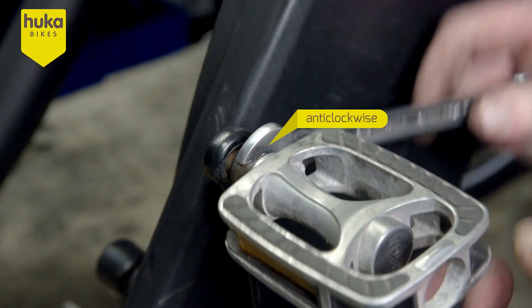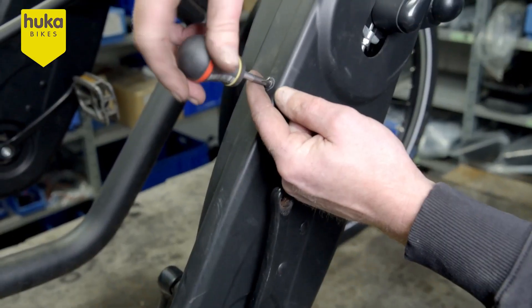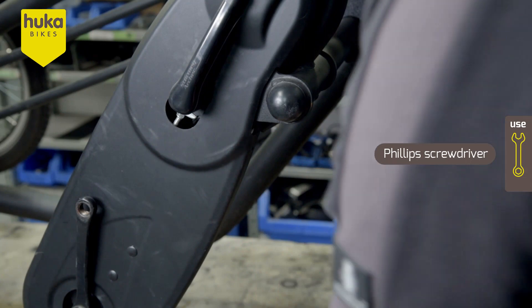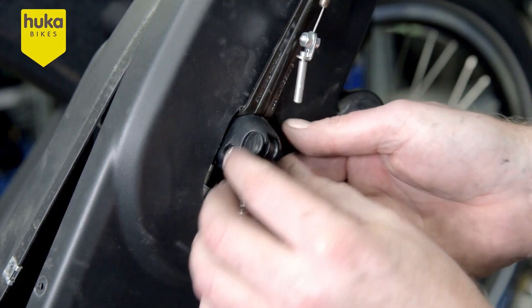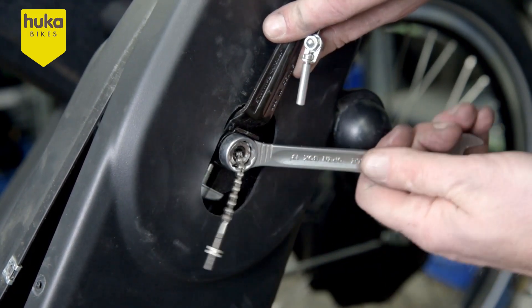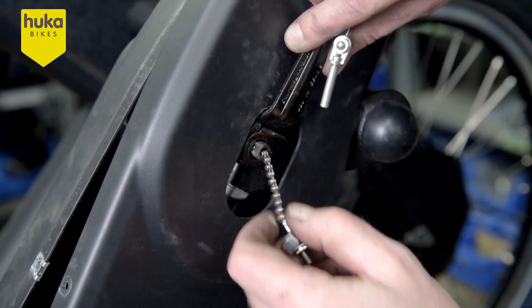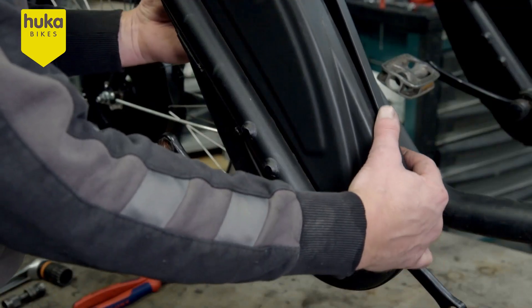Remove the right pedal anticlockwise. Loosen the screws of the chain guard with a Phillips screwdriver. Unscrew the cable of the switch unit and remove the switch unit. Remove the chain case.